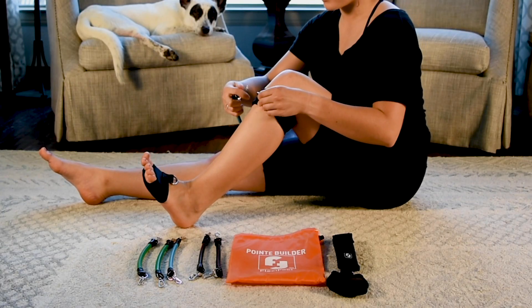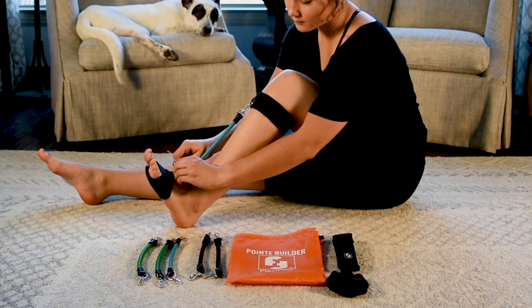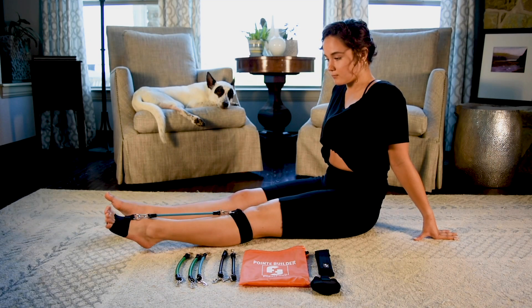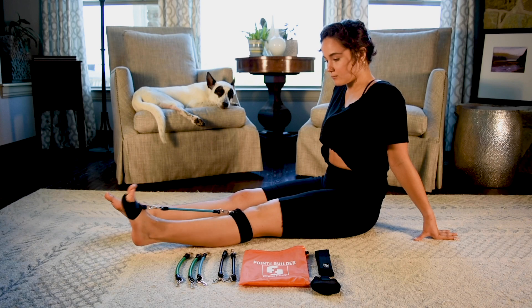While flexing your foot, clip the desired resistance band on the D-rings on both the knee strap and the half sole. Try flexing and pointing your foot to see if you need to make any adjustments.